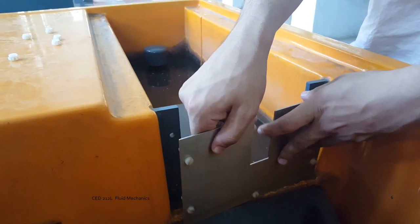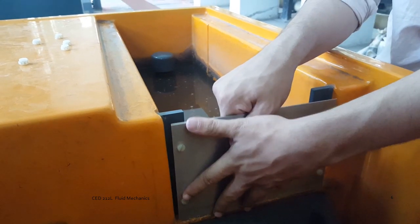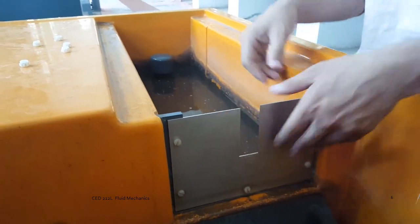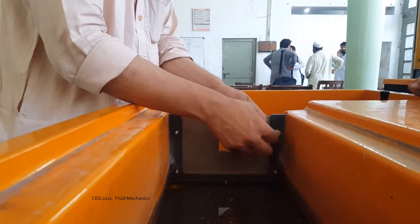First of all, attach the rectangular notch onto the rear carrier of the hydraulic bench. Do it slowly and gradually. Fit in the pins and tighten all the applicable screws.